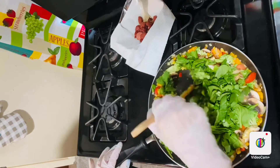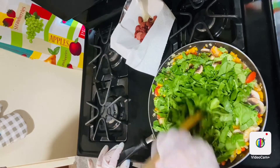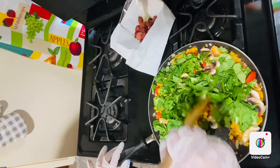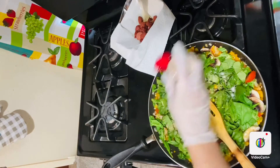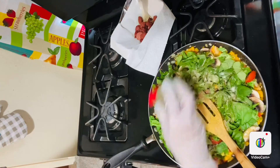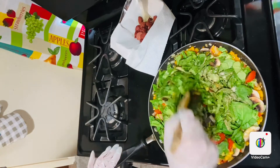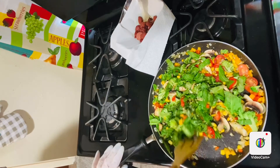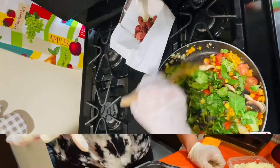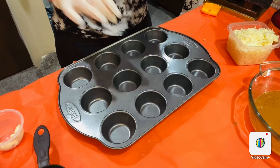Now I will add my spinach and stir just for a little bit. I will add salt, pepper, garlic powder, and some Italian seasoning. Then stir one last time and turn the heat off — I need them half cooked. All these veggies, all the healthy part is inside here. Then I will leave my veggies aside for about five minutes to let them cool down.